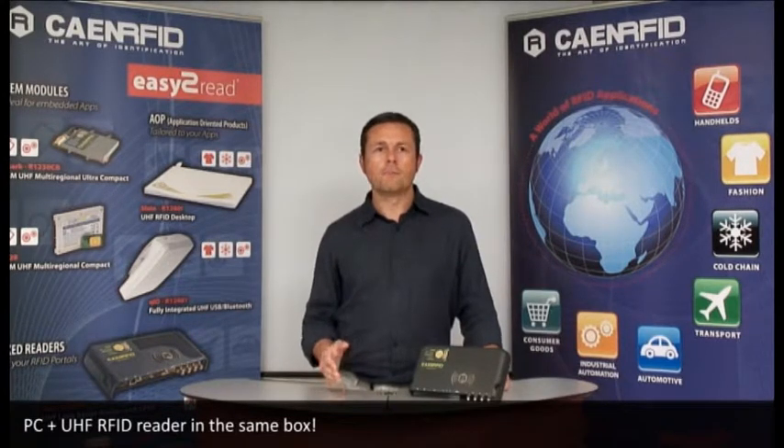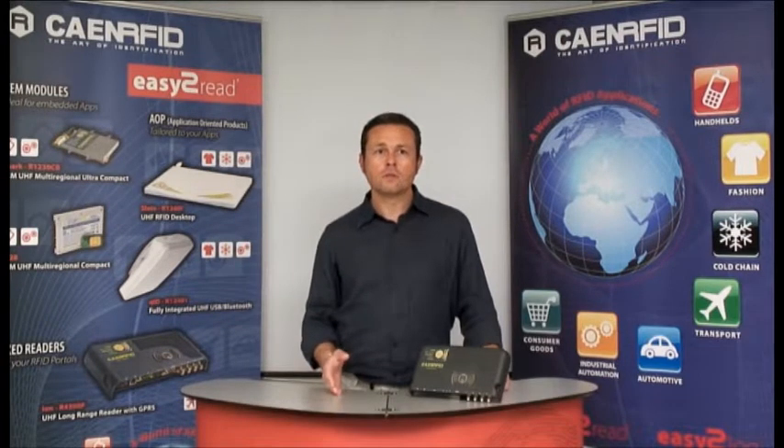Based on the X86 architecture and on the Linux operating system, the IAM simplifies the development of custom embedded software and solutions. The onboard computing power and connectivity remove the need for an external PC and related cabling, resulting in deployment and operation cost savings.